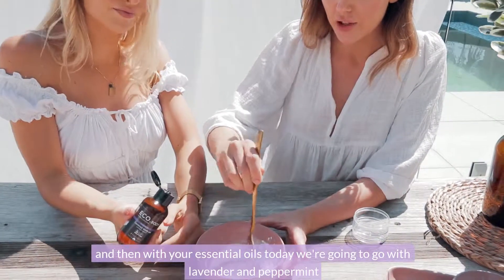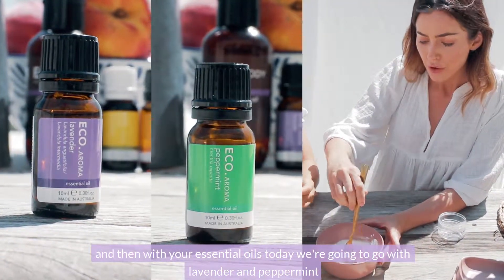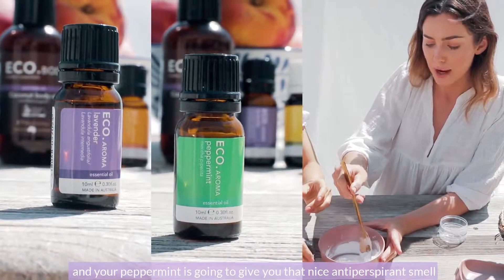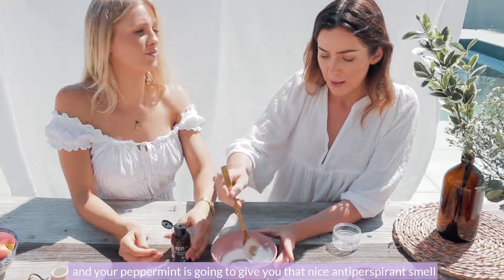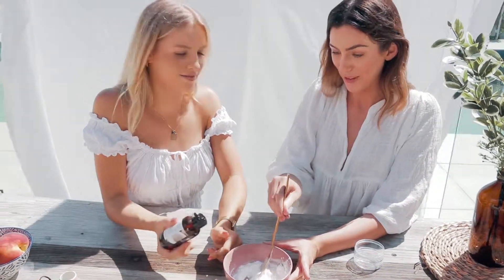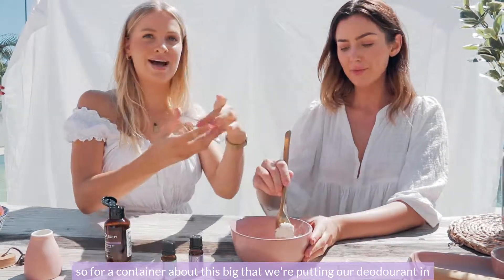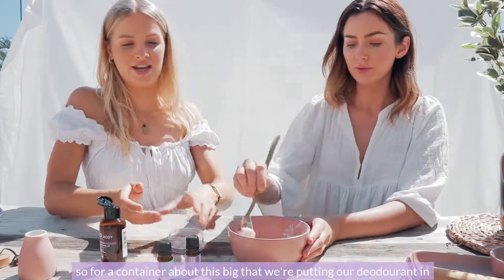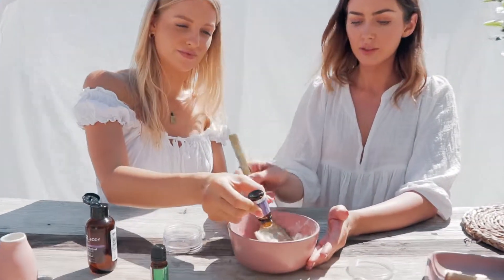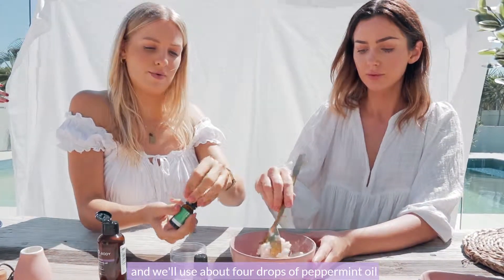With your essential oils, today we're going to go with lavender and peppermint. Your lavender is nice and calming and soothing underneath the arms, and your peppermint is going to give you that nice antiperspirant smell. For a container about this big, we're going to use about eight drops of lavender and about four drops of peppermint oil.